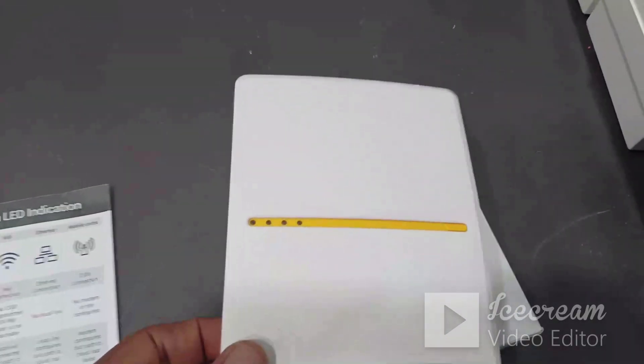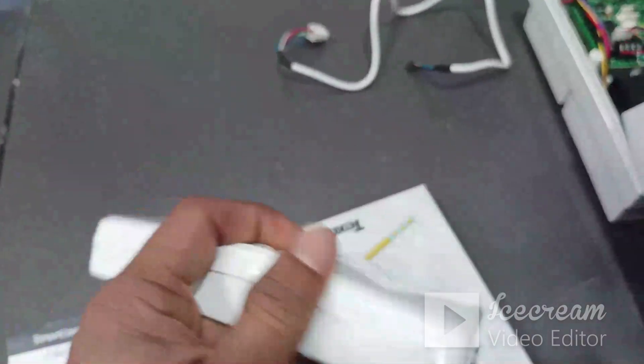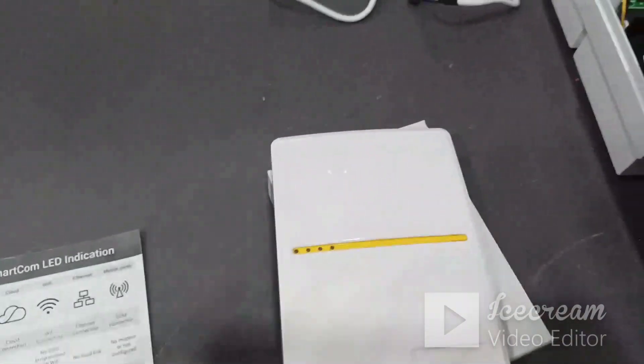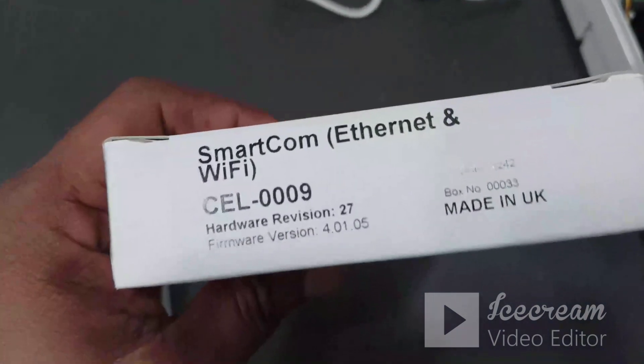Smartcoms are normally used for connecting your Taxicom panel with the internet to operate or control the panel from outside. For that we are using this module. The model number of the module — you can see on the packet — is CEL0009.